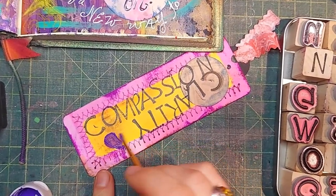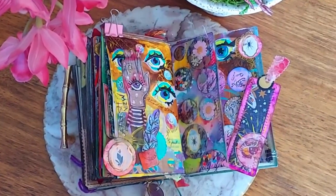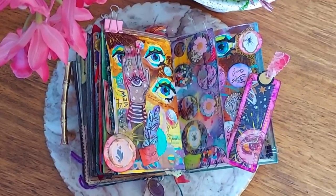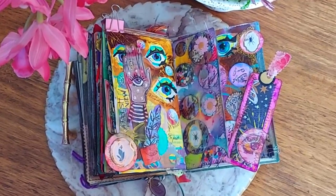I invite you to play with the incantation: 'I forgive myself for all the bad advice I've ever taken on as truth. And so it is.' Let me know how it goes.